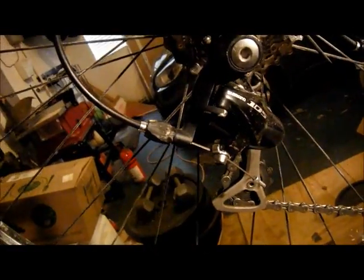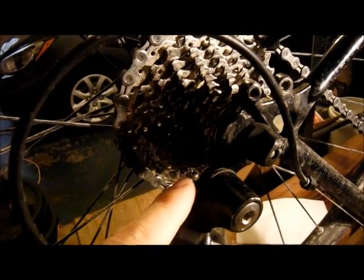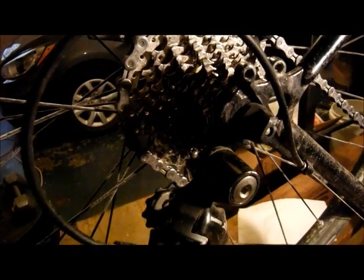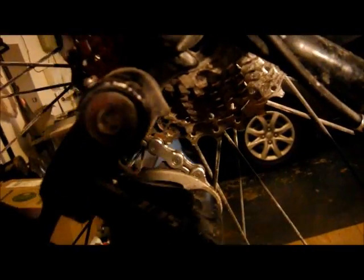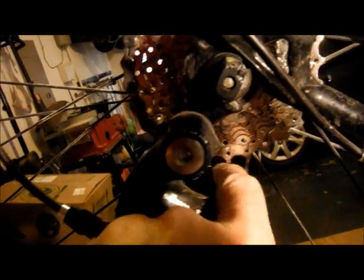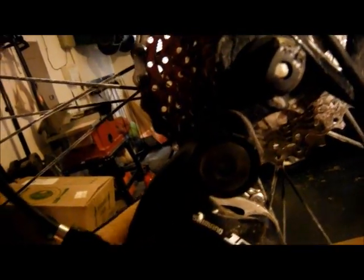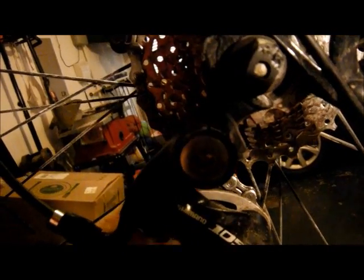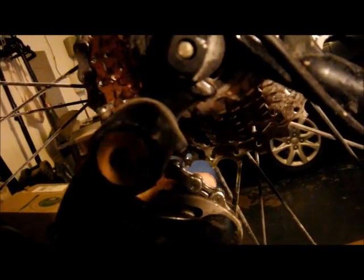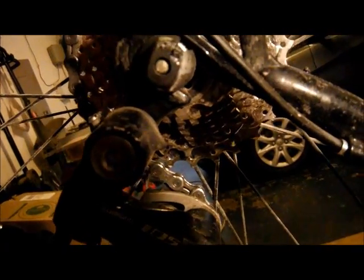And there's what the derailleur looks like. The B screw — which is right there, I'm not sure how well you can see it — is screwed all the way out just to make a point. If you read the Shimano documentation, they'll say loosen up the B screw to the point where the jockey wheel, when you're in the biggest cog, is a few millimeters away. There's plenty of clearance there, I think.